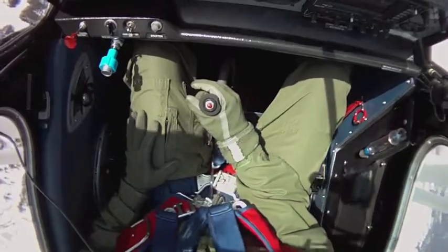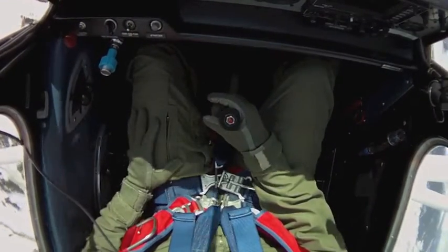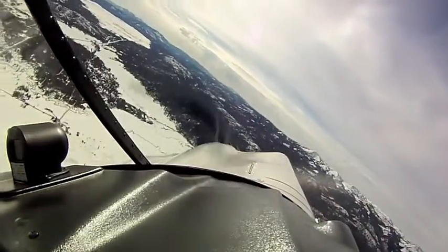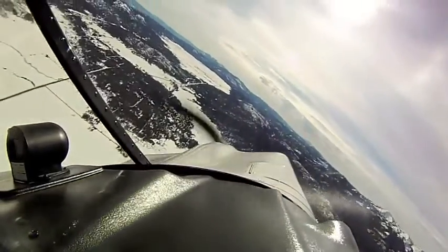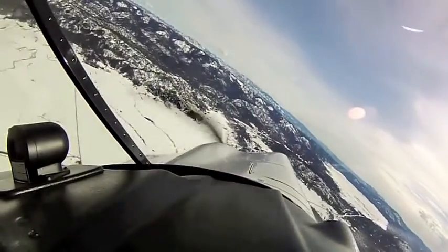Going from the slipping to the skidded variant, I've got inside rudder and outside aileron. In this case rudder pointing towards the ground — left rudder — and right aileron pointing towards the sky, yet I'm still doing a left turn because of the back pressure on the elevator.